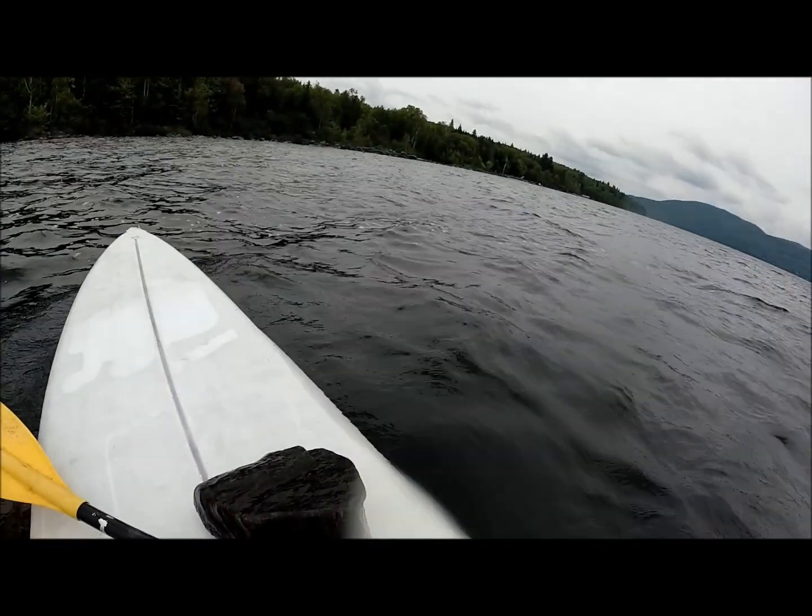We're in the middle of a lake, I'm doing an experiment. I'm putting the GoPro with the floaty back on a rock, and we're going to drop the rock in the water and the suction from the rock falling is going to pull the GoPro down with it.